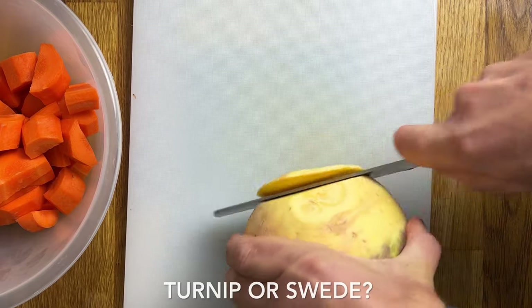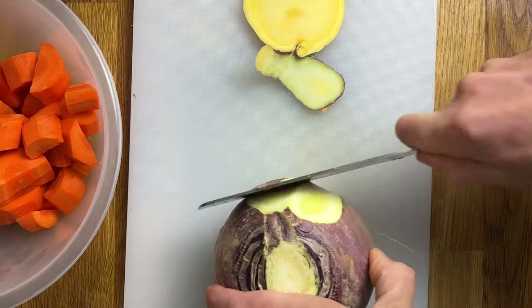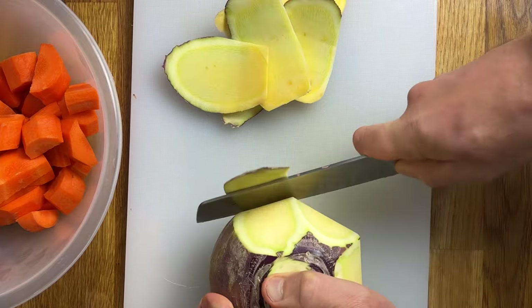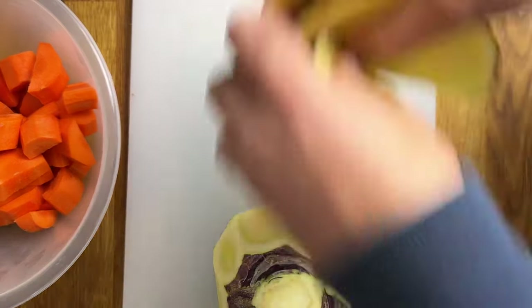And then next for the swede. We call these turnips in Newcastle; however, it's basically Swedish turnip — swede. So carefully remove the skin with a sharp knife, and then we're going to chop these into bite-sized chunks, similar size to the carrots.